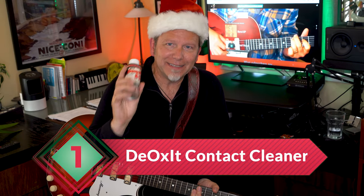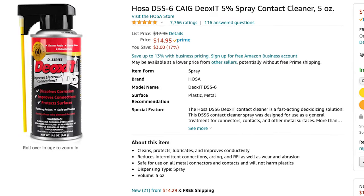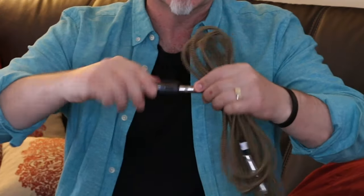I recommend Deoxit D5 from Hosa — that's about $15, worth every cent. I spray it on every cable and jack every time I play. Problem solved.